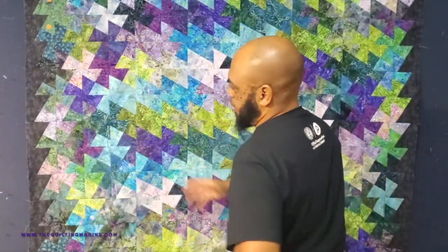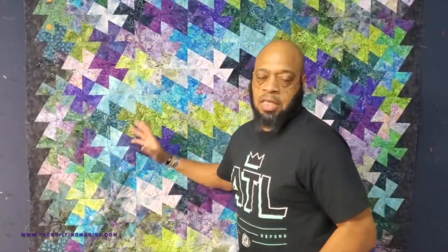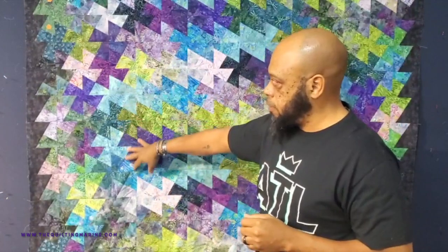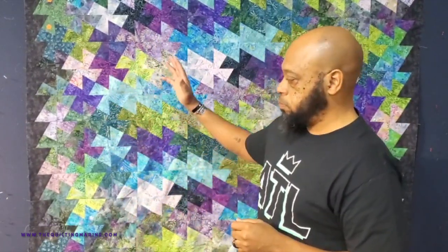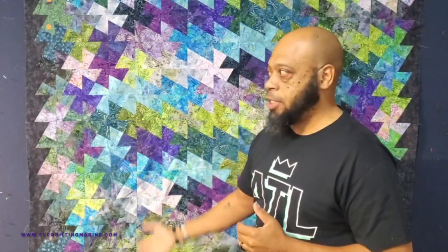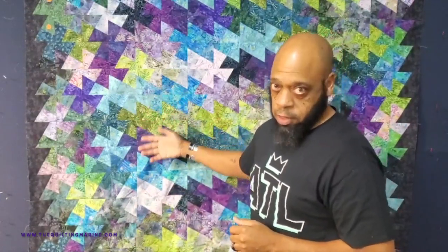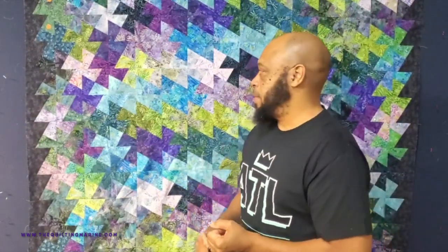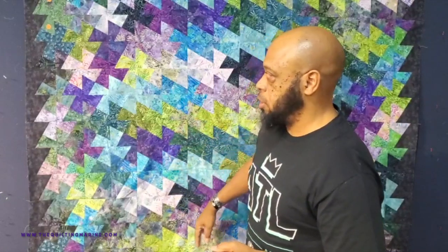I had to bail on it, but that doesn't mean I'm giving up. It's only fabric, it's only thread. I'm still going to border this thing, still going to bind it, still going to build it as a quilt. Somebody's going to love it — it'll be a great gift to give.